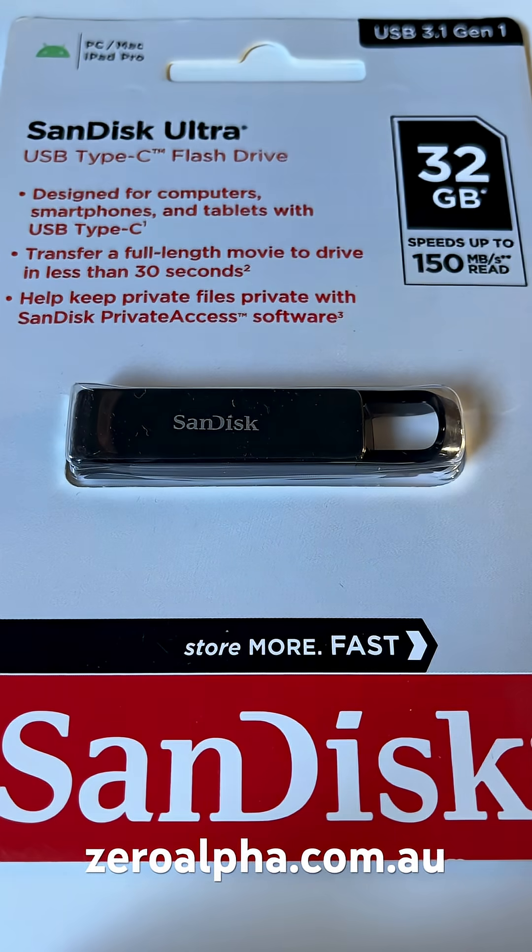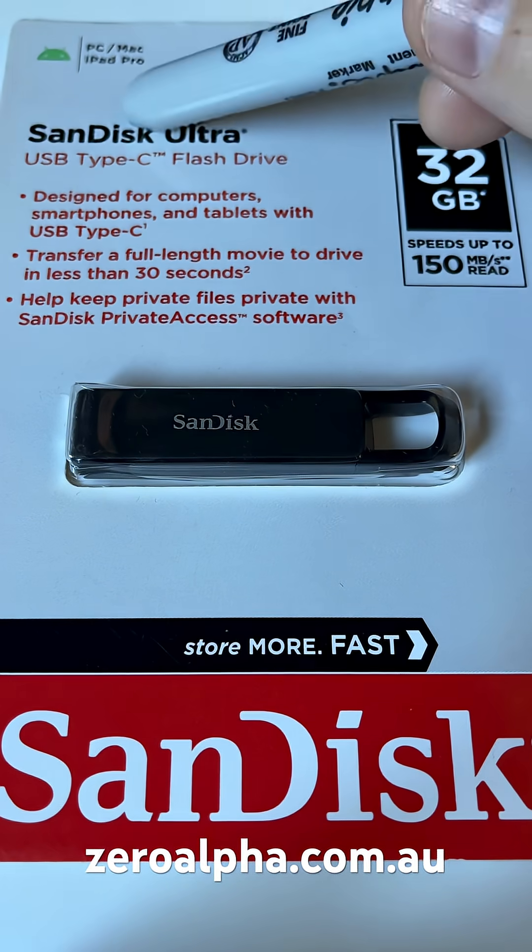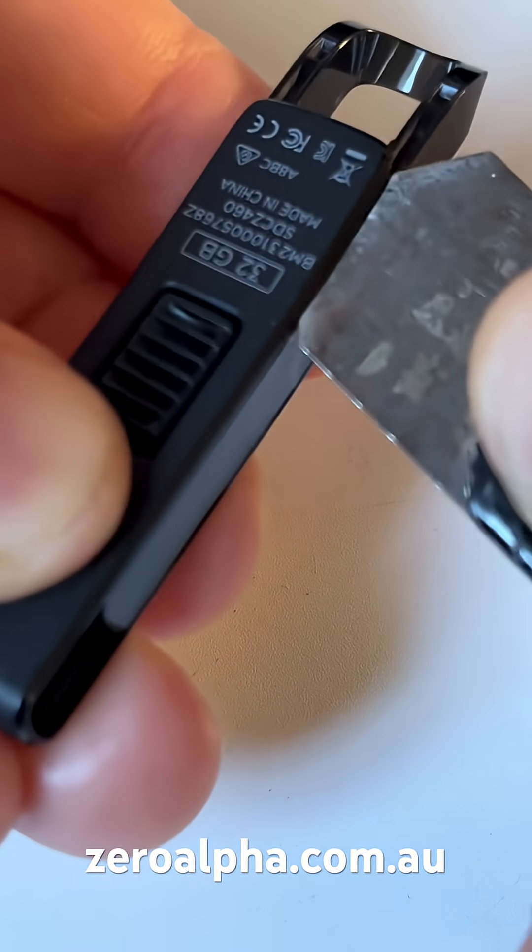We have a brand new one here that we're going to disassemble to reverse-engineer, to help us diagnose the faulty one. You can tell it's a SanDisk Ultra USB Type-C. Get a flat tool and pry open this section first.